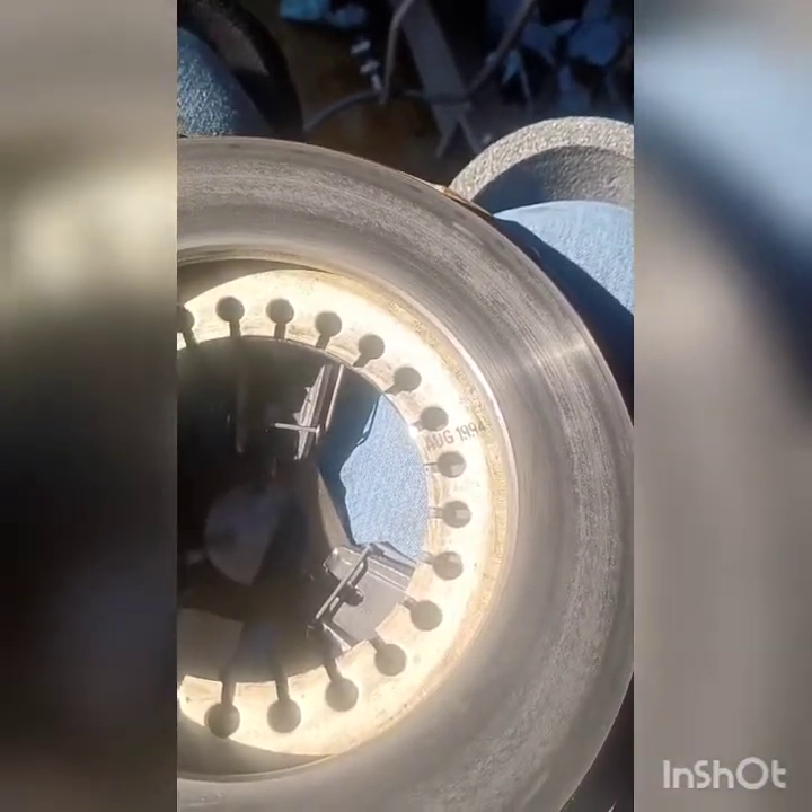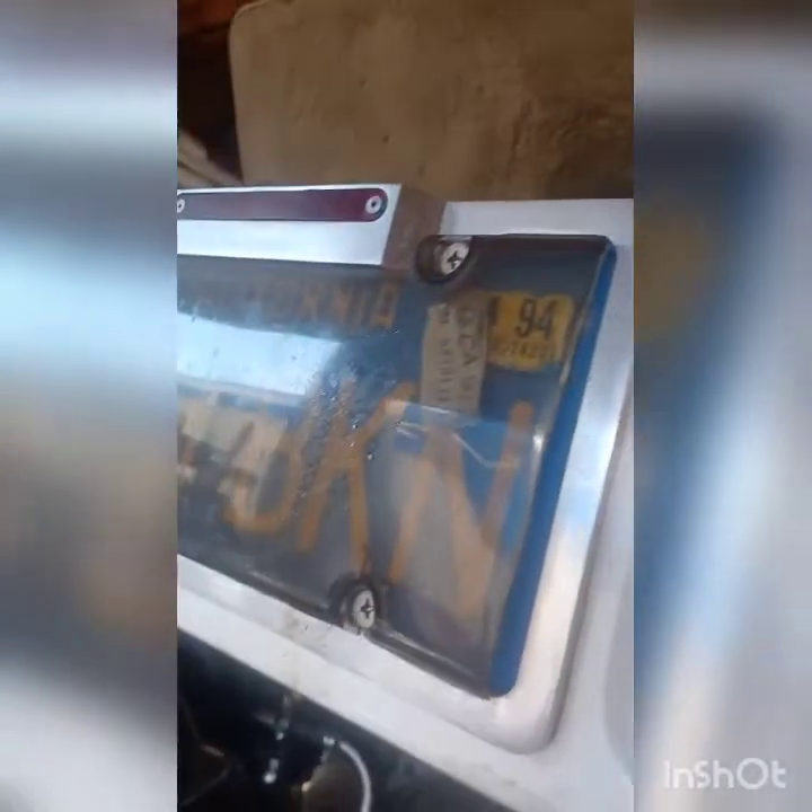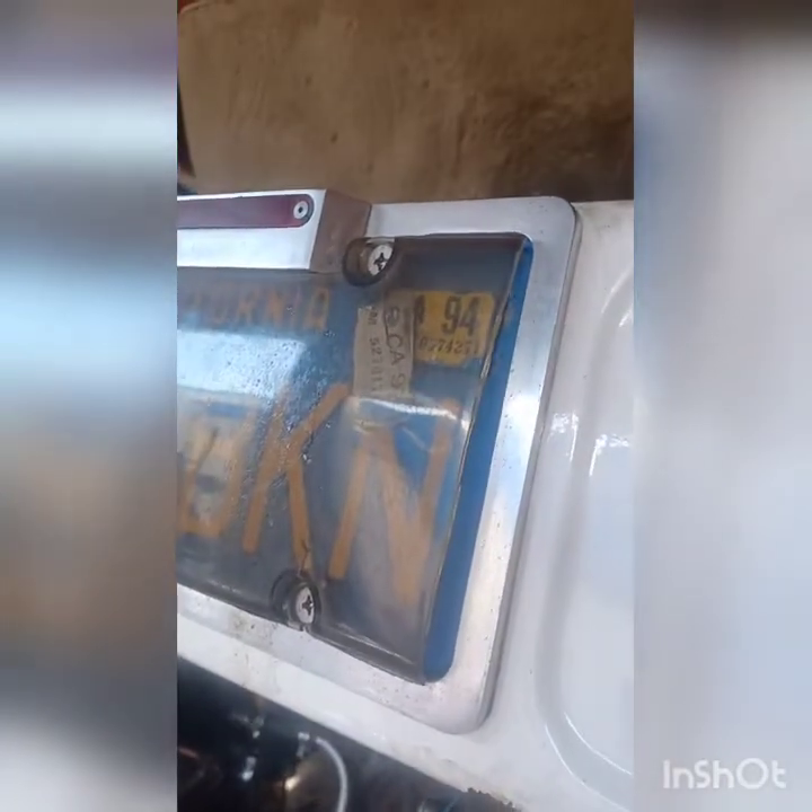Interestingly, the pressure plate has stamped on it August 1994. So it looks like probably the last time, or one of the last times, it was seriously driven — at least registered — is when they changed the clutch.